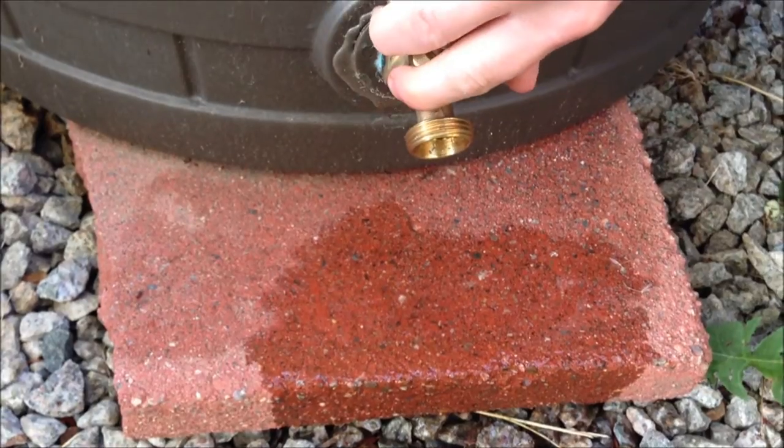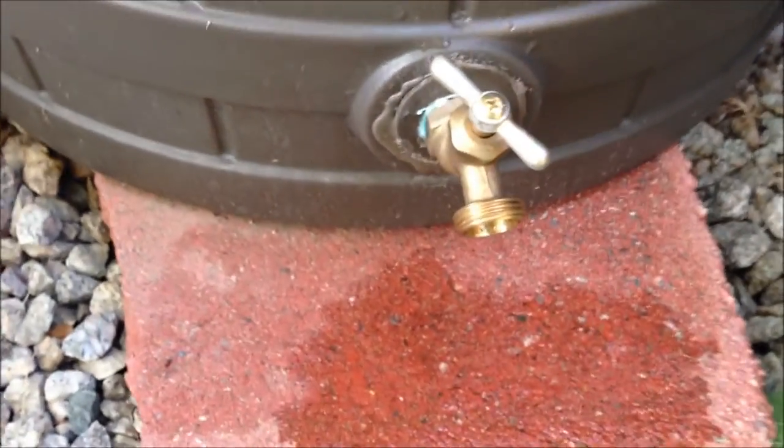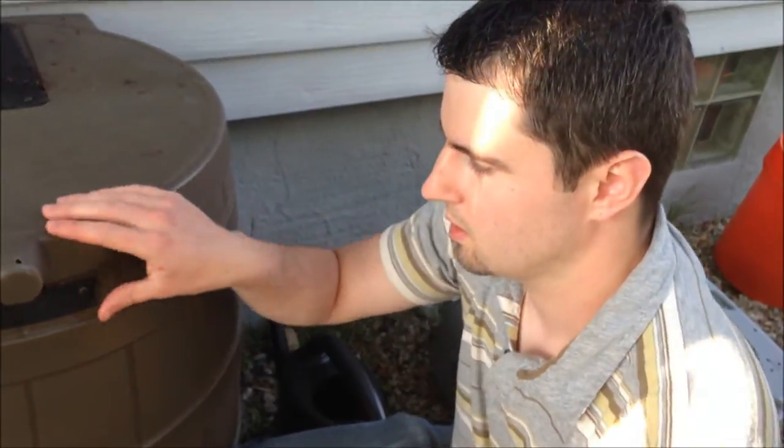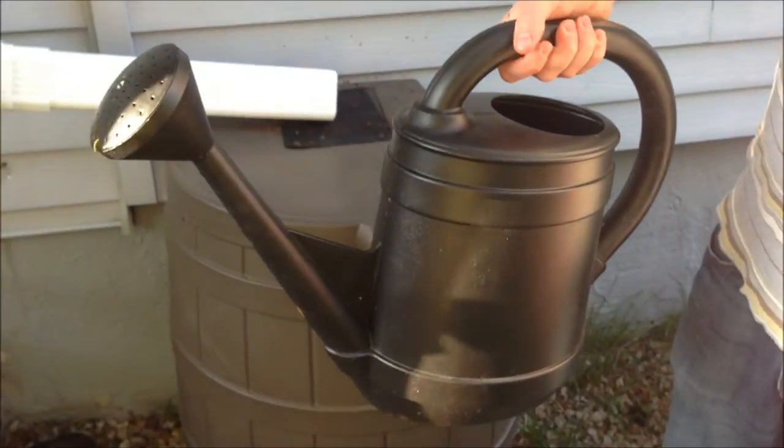I don't have a garden hose hooked up right now because I'm planning on putting the rain barrel up on some blocks or something to raise it up. That is something that Good Ideas Inc. does sell — they have a nice stand that fits this barrel, and it lifts it up enough where you can get a watering can under it.